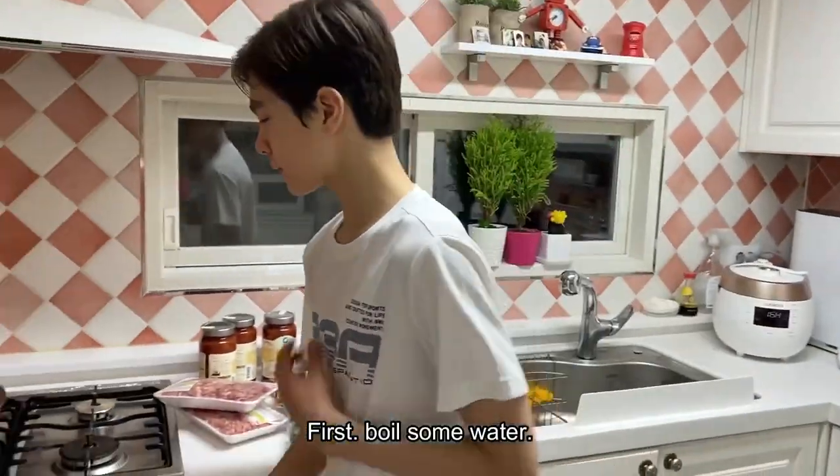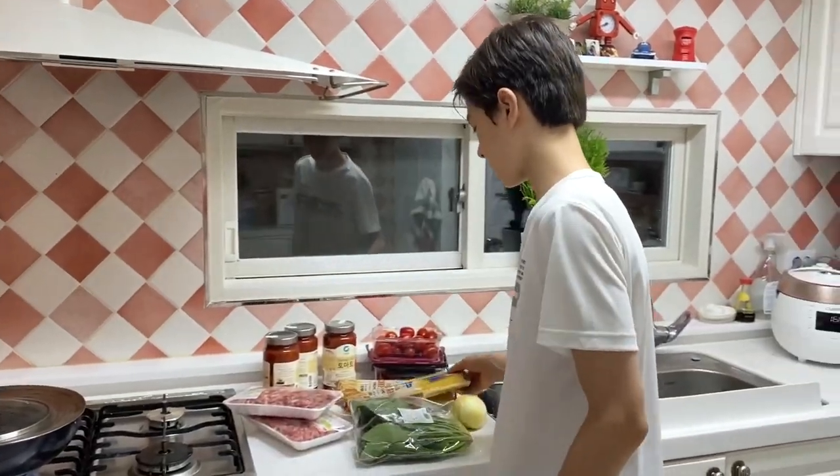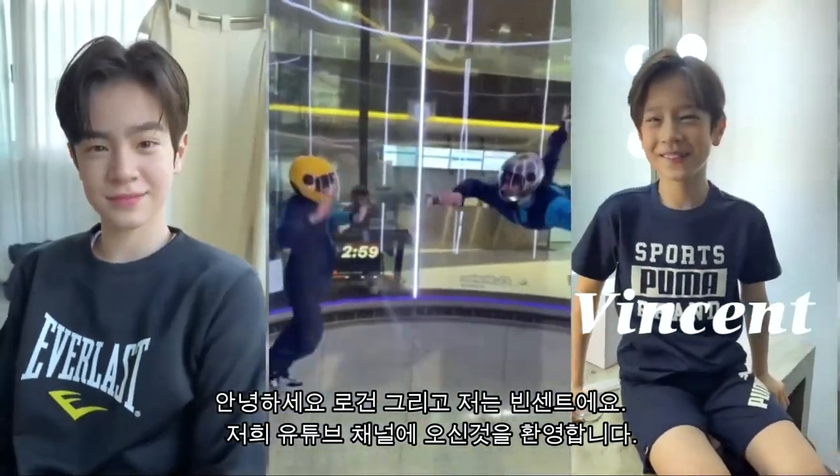First, let's pour water. Hi, I'm Logan. And I'm Vincent. Welcome to our YouTube channel. Join us for our adventures and fun.